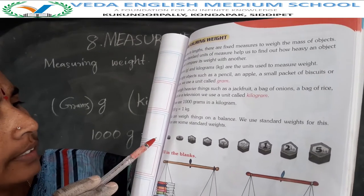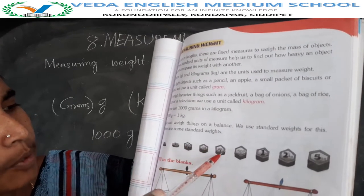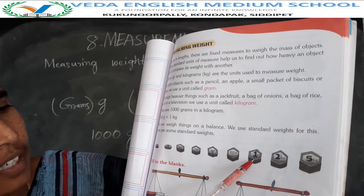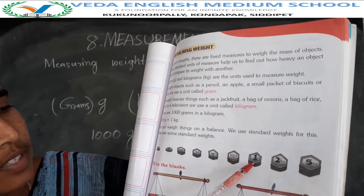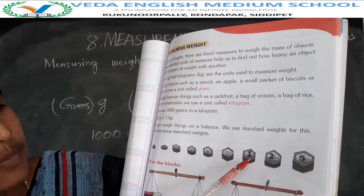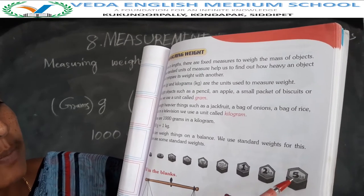Okay children, this is the 1 gram box, 10 grams, 50 grams, 100 grams, 200 grams, 500 grams, 1 kg. 1 kg means how many grams? 1000 grams. 1 kg means 1000 grams. 2 kg means 2000 grams. 5 kg means 5000 grams.